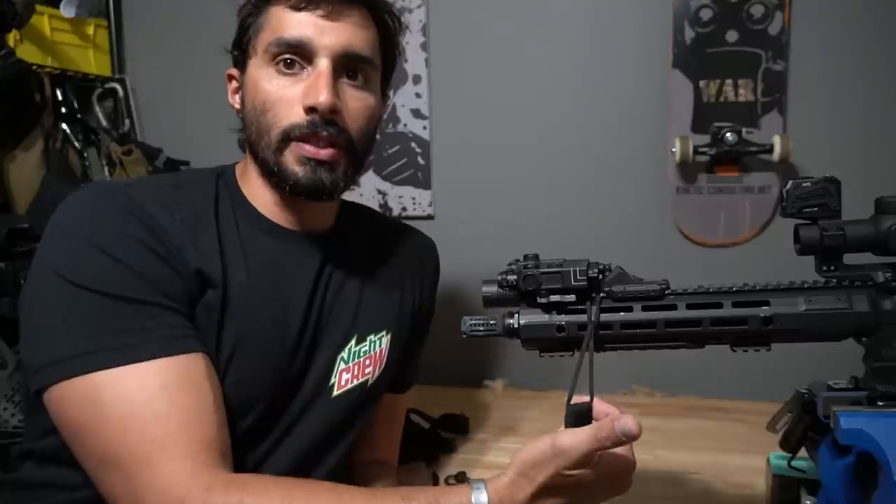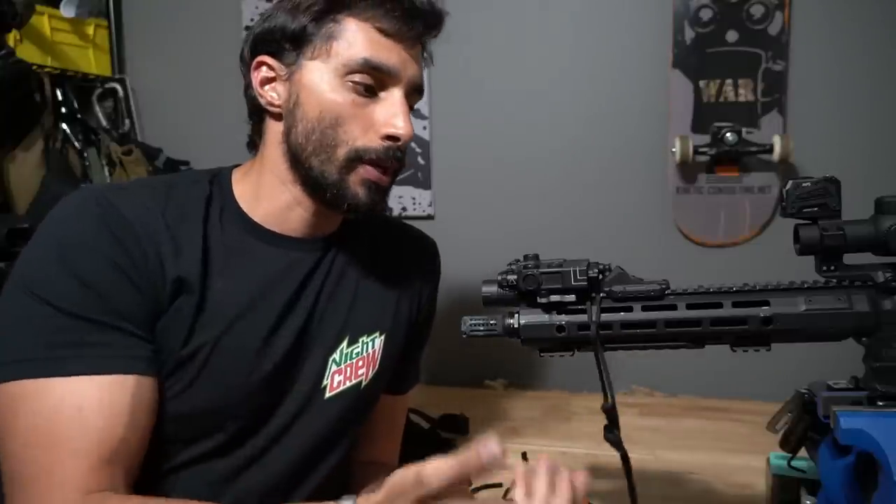Hey, what's up guys. Today let's talk about sling attachment points on the front of my guns. What I usually do on these things is not unique in any way — I think a lot of people have used this technique. I took it from Frank Proctor and how his slings were attached to the gun. I really like the minimalist feel to it, and the use of it was really easy.